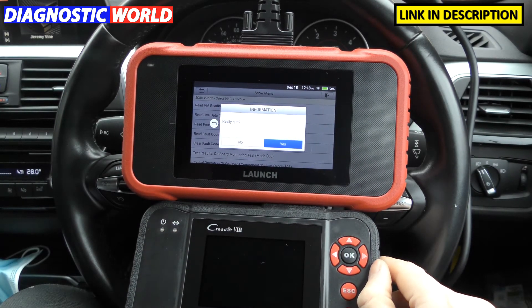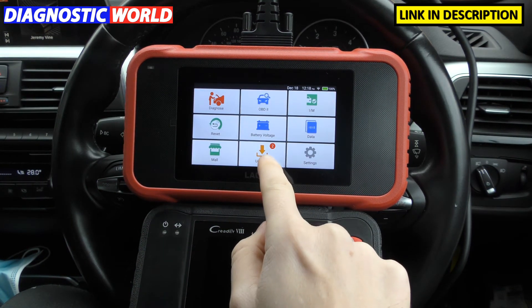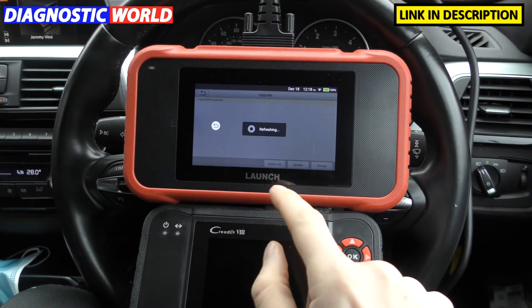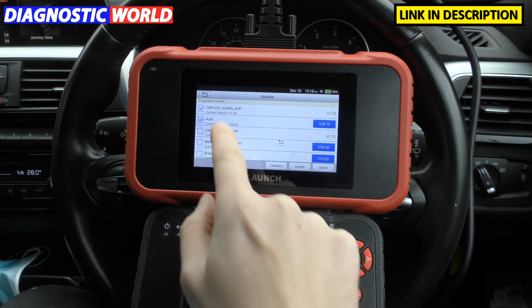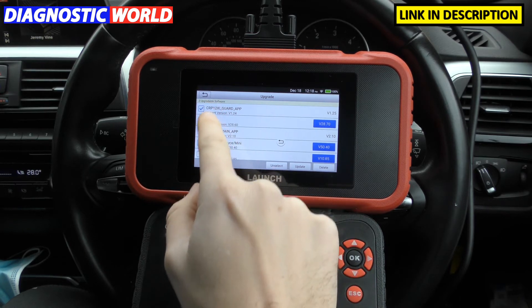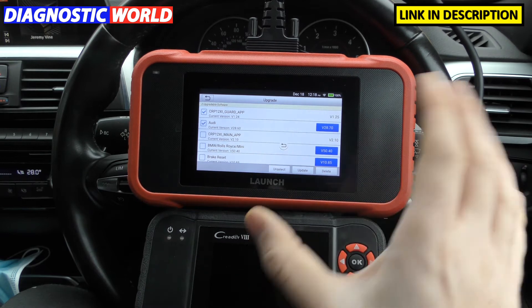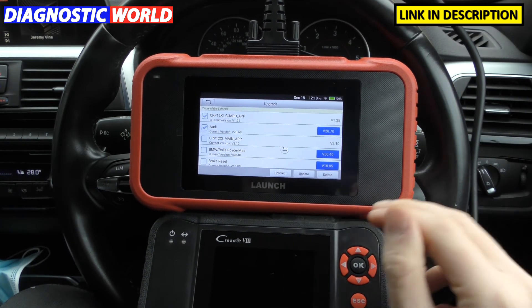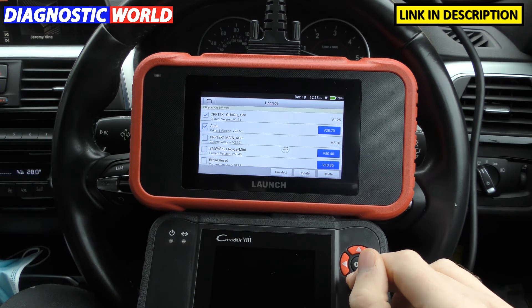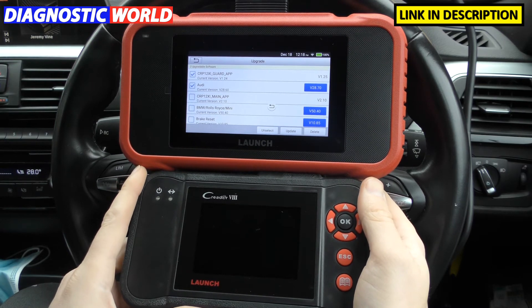When it comes to updates, updates are free for life for both of these tools. The CRP129e is a bit easier because you just click on update and it's a one-touch update. As long as you've got an internet connection, it automatically knows which updates need to be done. The CRP129, on the other hand, you do need to connect it to a computer to get internet updates. It's a little bit more long-winded, but ultimately you get free lifetime updates.